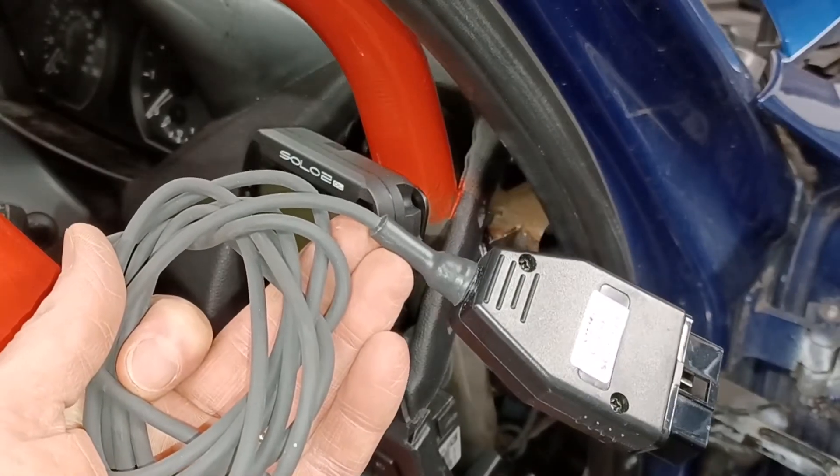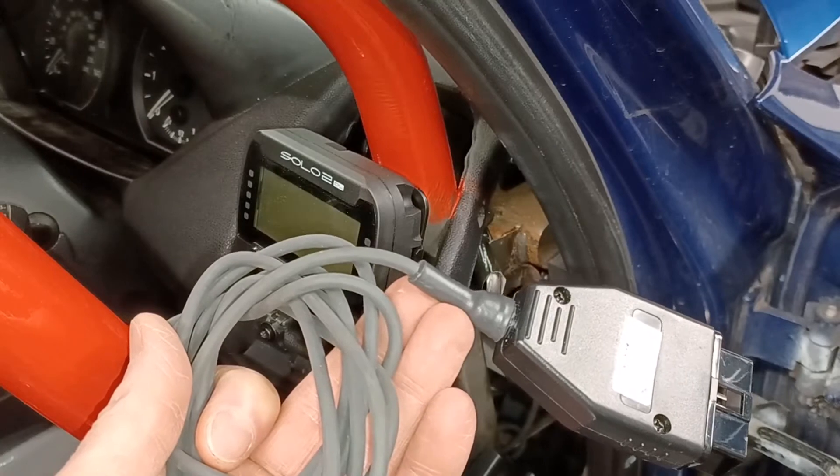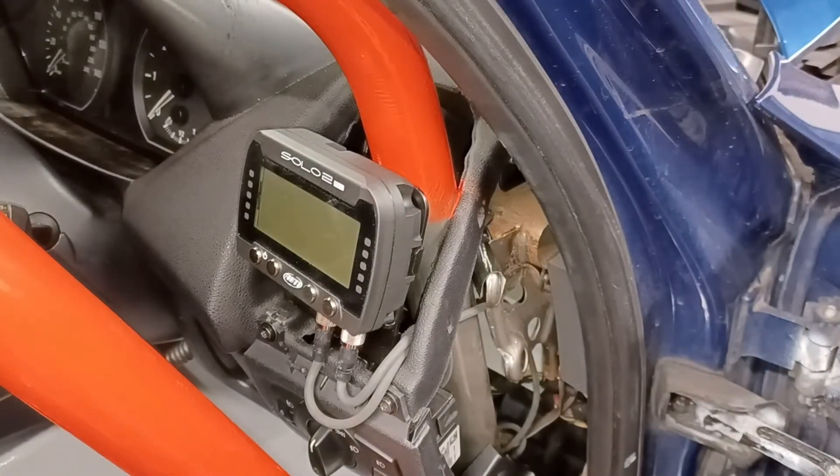You can cut the plug off of the existing cable, which has the appropriate connectors for the CAN bus, but I decided not to do that because if I mess it up I'd be one cable down and still have to buy another. So in the end I decided to pay the additional £42 for the ECU cable.